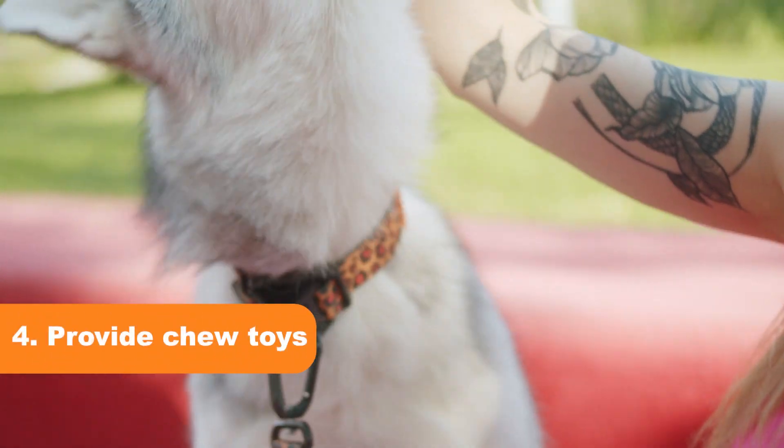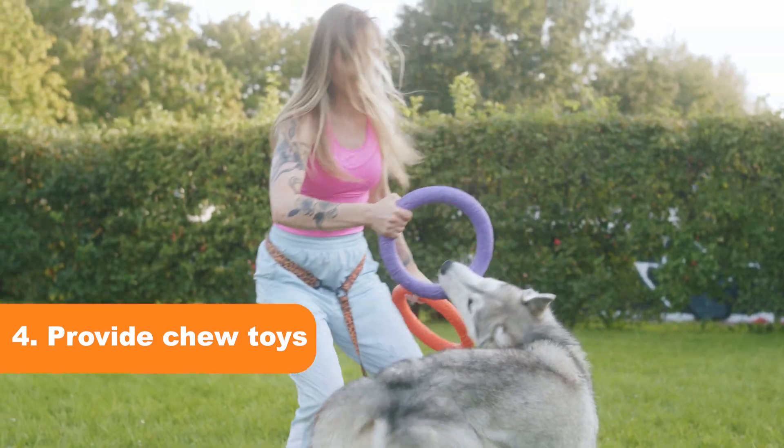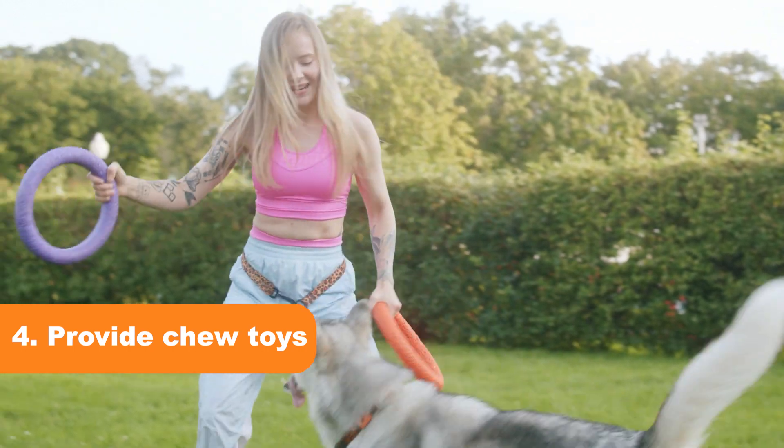Tip 4: Provide chew toys. Huskies have a natural urge to chew, so providing them with appropriate chew toys can redirect their biting behavior.